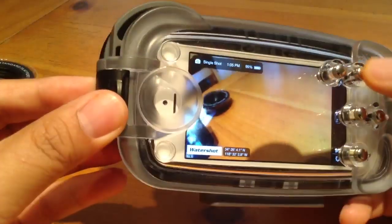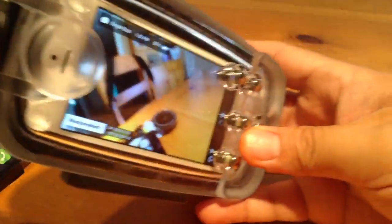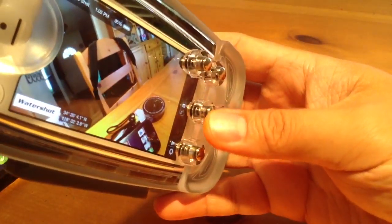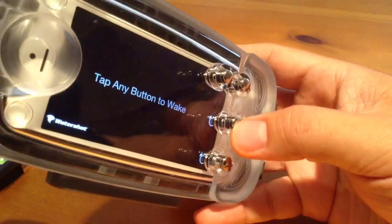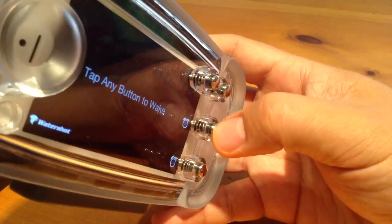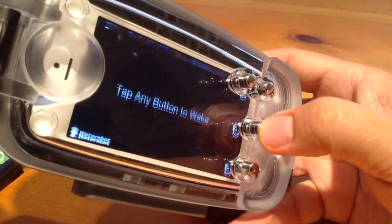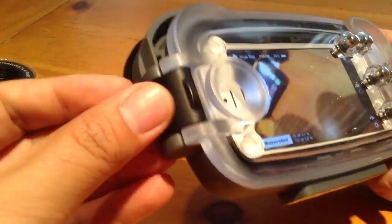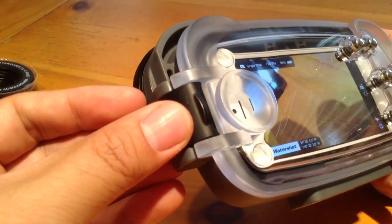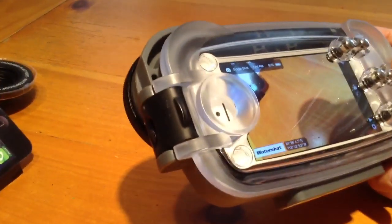The button is really super tactile — I mean, they've got some springs in there. And then there's a piece that shows words touching — I forget what that's called, but tap any button to wake. The latch itself — this really kind of proves how tightly this thing is sealed, because trying to get it off was kind of difficult for me.